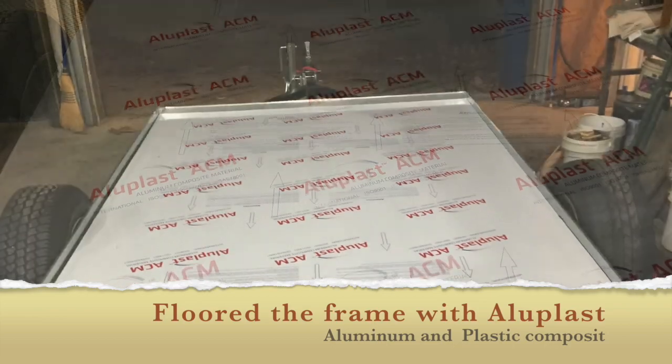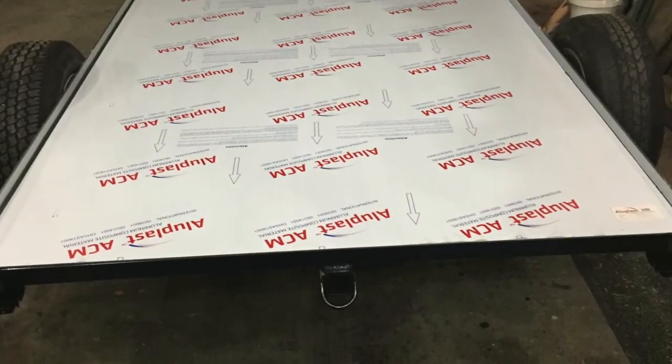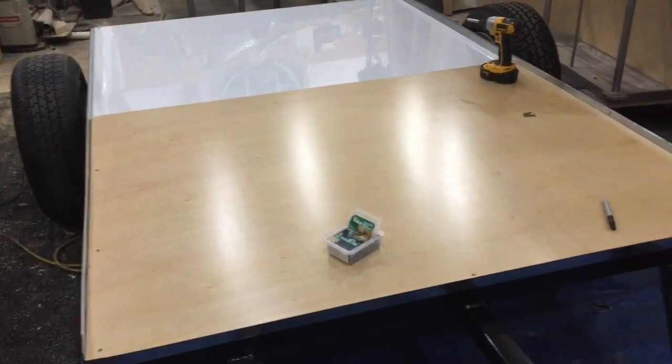After installing the composite material, I put pre-finished three-quarter inch maple plywood on top.